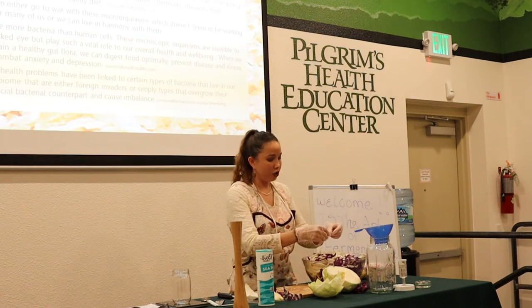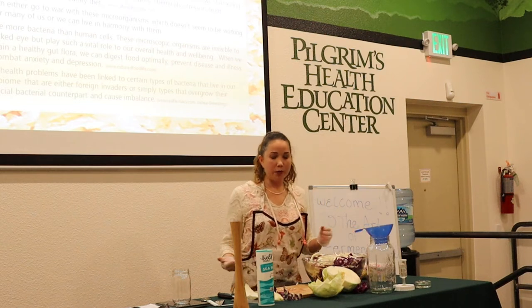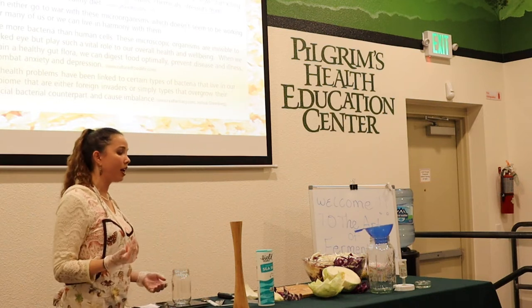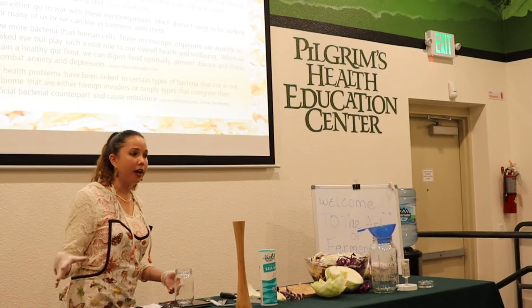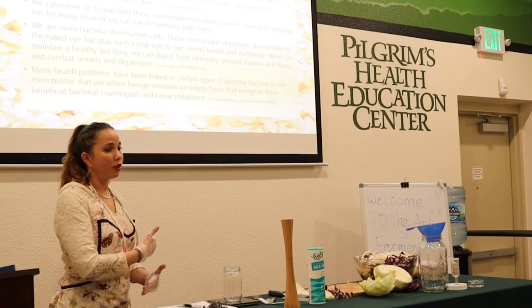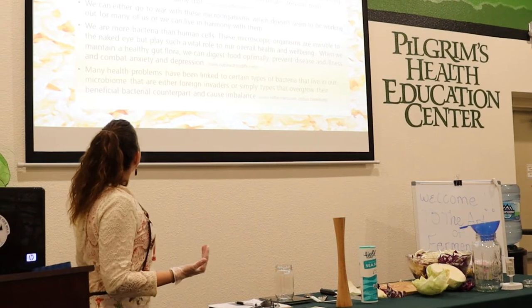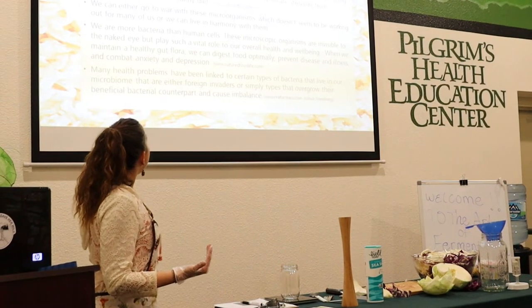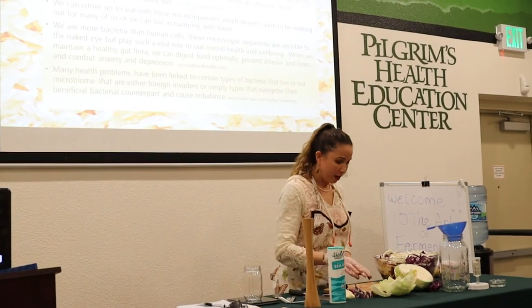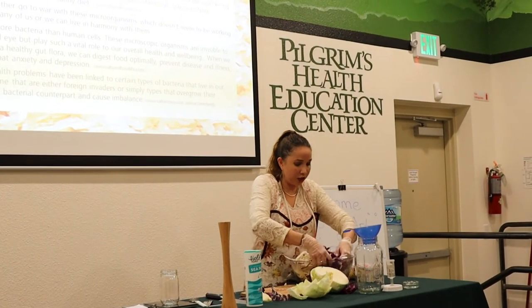Through stress and other factors — environmental factors, pesticides, antibiotics — those good allies get stripped. Just like in my healing journey, when I went to Guatemala those good bacteria were stripped by the antibiotics I was on for acne. The foreign bacteria in Guatemala had a chance to invade and overtake my gut and made me ill. We're more bacteria than human cells — these foods can encourage the beneficial bacteria to cultivate in your gut.